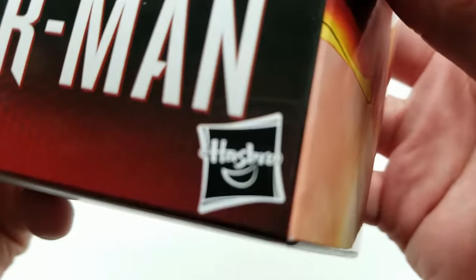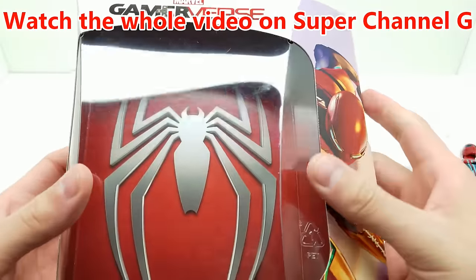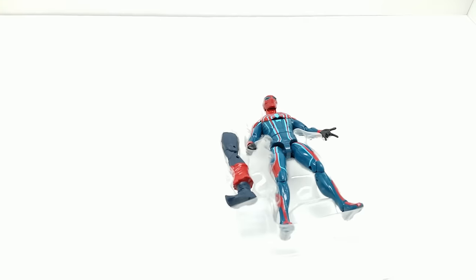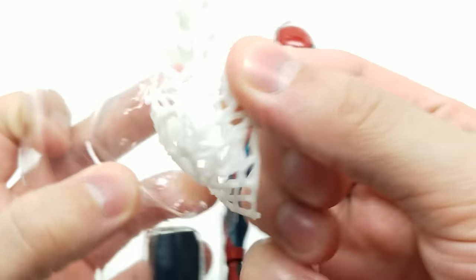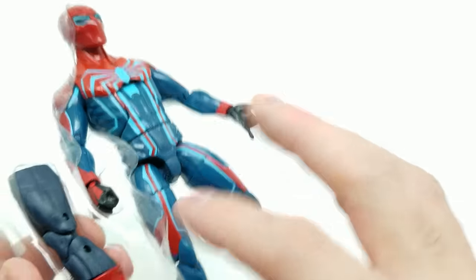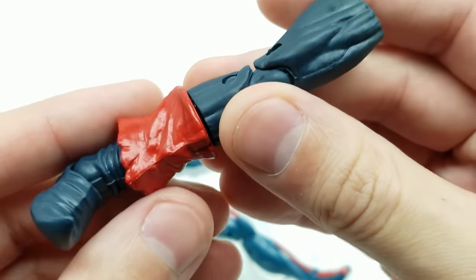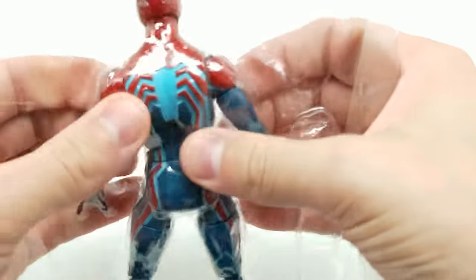These are made by Hasbro and can be found just about anywhere — especially Walmart, Target, and GameStop. This one I found at Walmart. Look at this beautiful spider symbol. Let's get closer and take a deeper dive. There's a little net of webbing right here, and here is one of the legs for our Demogoblin — looks really cool with a lot of articulation points.